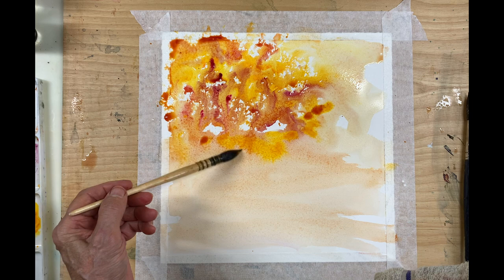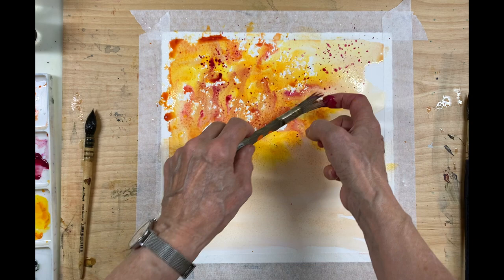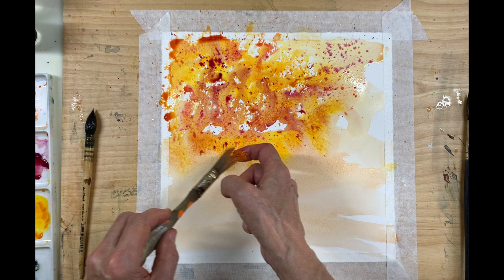Now that I've used some of that color, I'm going to add back in some splashes of magenta, yellow, and orange. I'm going to be doing this throughout the painting to give the impression of leaves.